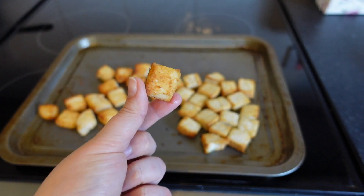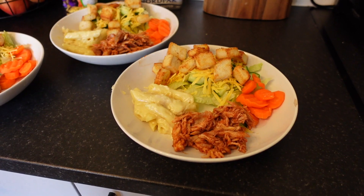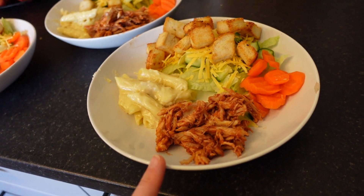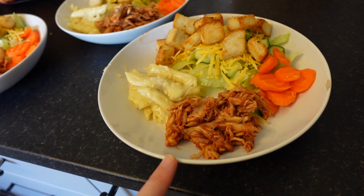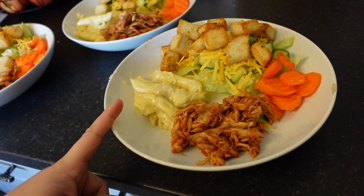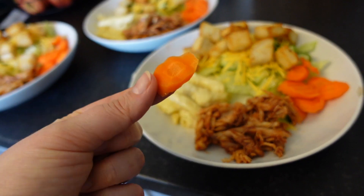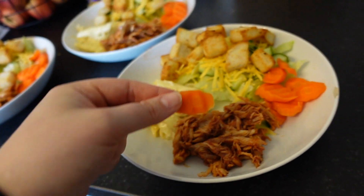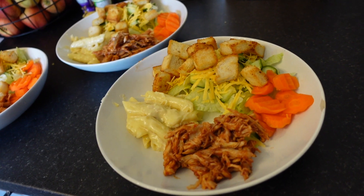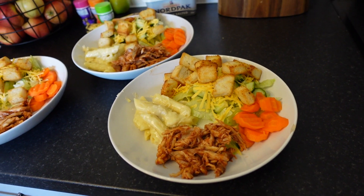Here's how the croutons turned out — nice, crispy, golden, and delicious. I didn't burn them! And here is how the plates turned out. We've got the barbecue chicken heated up in the microwave with some sweet BBQ sauce, some of the macaroni, some cucumber and carrots — I used my crinkle cutter for those which makes them a fun shape. Some cheese, the croutons, and I also had some pickled red onions left from yesterday so I'm serving those up too.